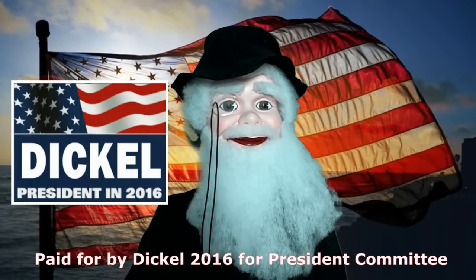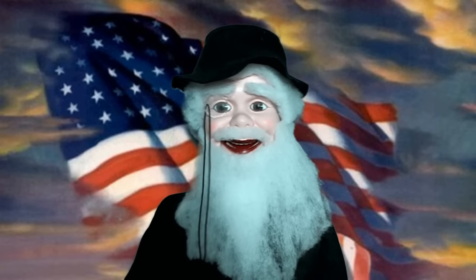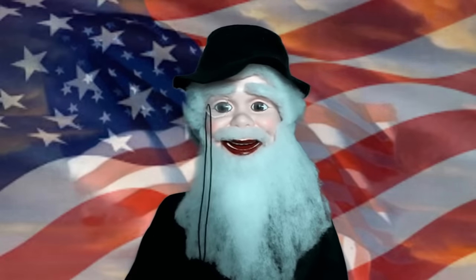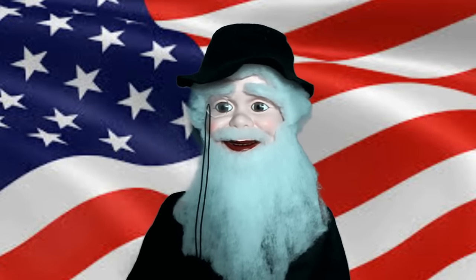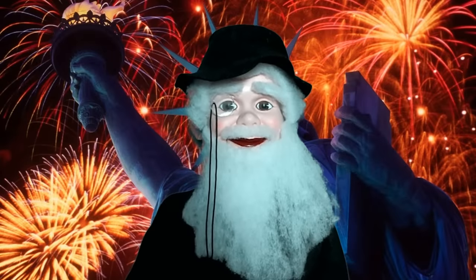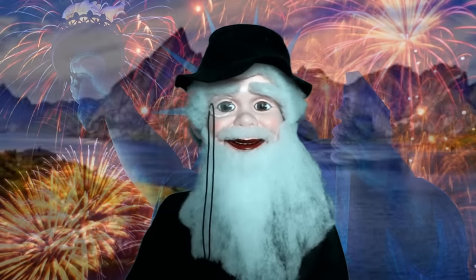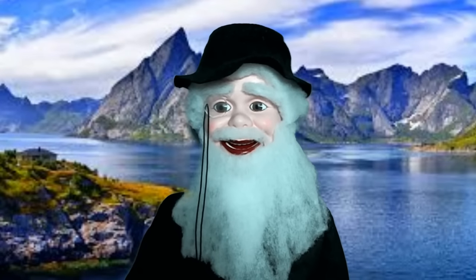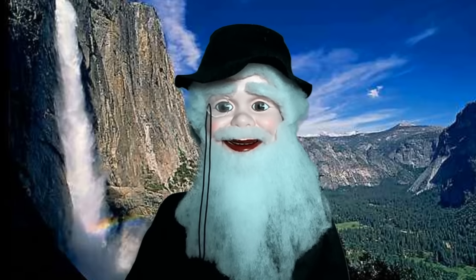Hello. My name is Dickel Afflockett and I'm asking you for your vote as president of the United States of America. My opponent has tried to take me out using dirty tricks. They were all lies. She's trying to get the women's vote, the black vote, the illegal vote, and she even tried to steal the gnome vote. But she failed.